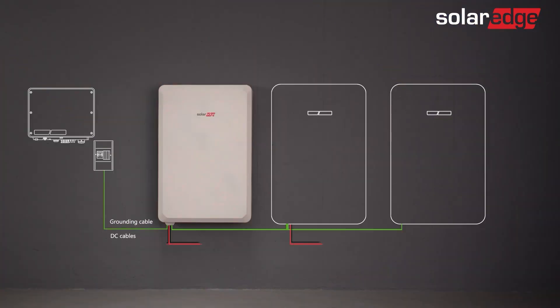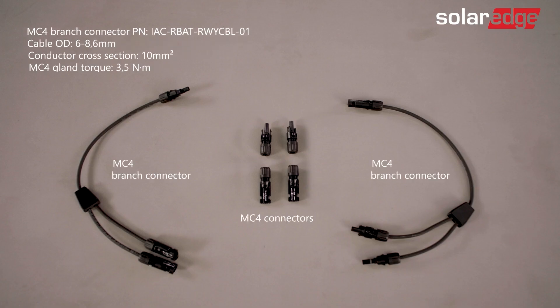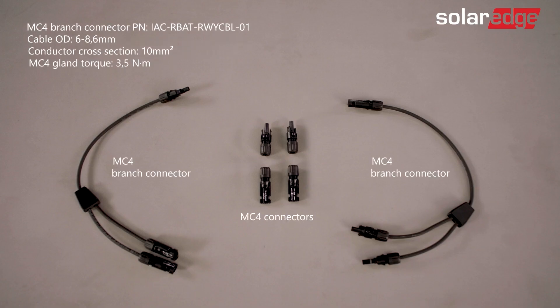If connecting more than one battery to the SolarEdge inverter, connect the grounding cable and the DC cables required to daisy chain the batteries together. Branch connectors and MC4 connectors are both needed for daisy chaining and are supplied as part of a dedicated SolarEdge kit.